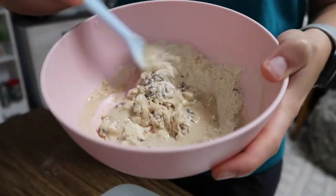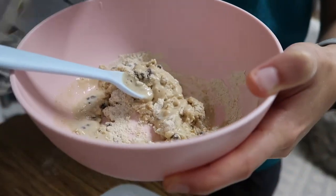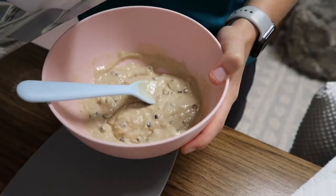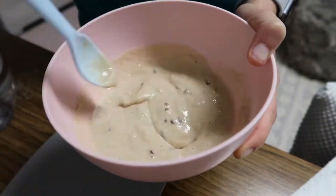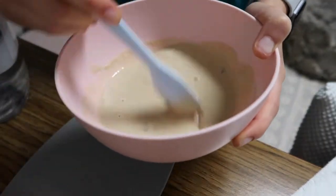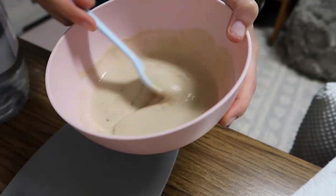Right now it kind of looks like cookie dough, but not good cookie dough, so keep adding water until it gets to a good consistency. Once you see the dribbage, you'll know it's ready.